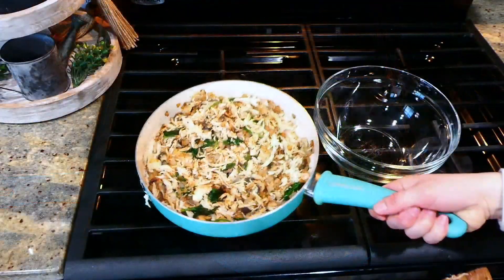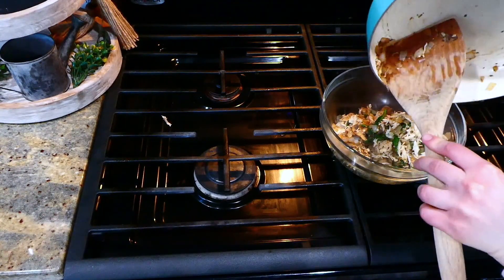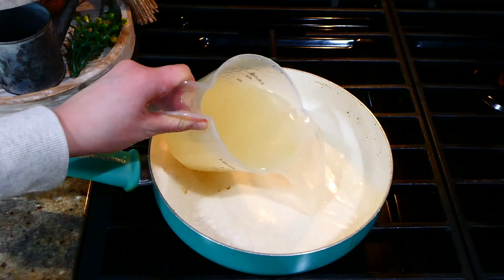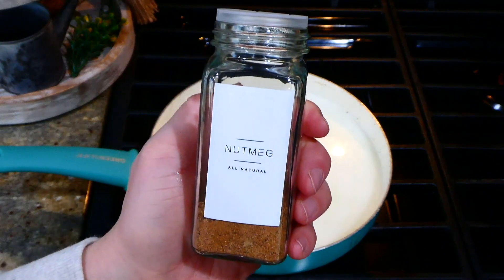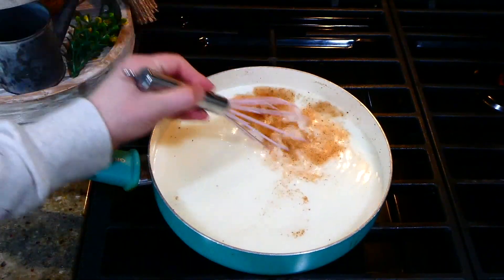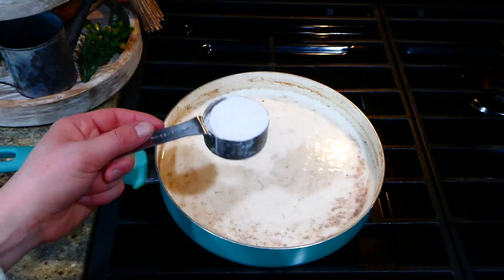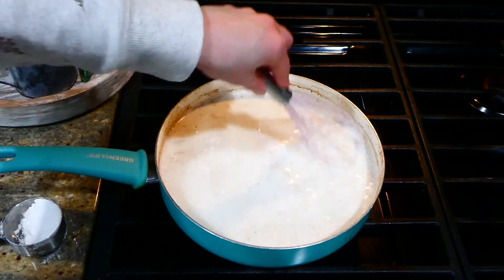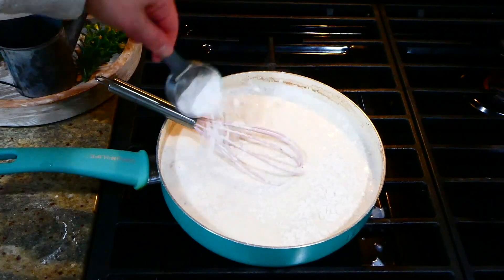After adding the veggie and chicken mixture into a separate bowl and setting it aside, we're going to work on the sauce. Into the same saucepan I added two and a half cups of chicken broth with one and a half cups of whole milk, a quarter teaspoon of nutmeg, and a pinch of salt. Stir this and bring it up to a simmer. Once at a slow simmer, slowly add in a quarter cup of all-purpose flour — this thickens the sauce. Add the flour slowly to avoid any clumps.